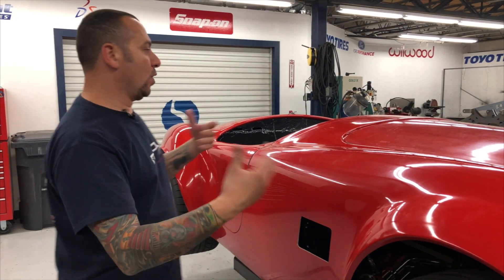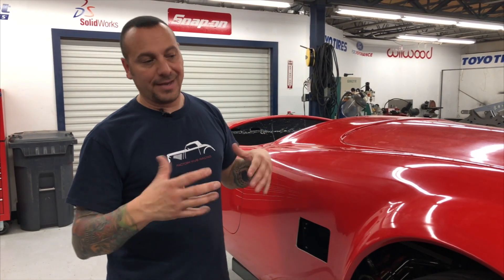Most body shops aren't going to know this. They just think we're going to take a body, fit some panels, and put it together — it'll look fine. It's just not of our liking of what we do. That's why we're going to do this video.